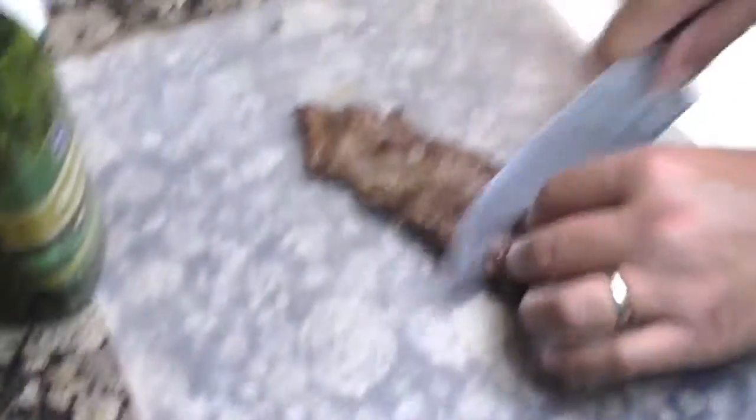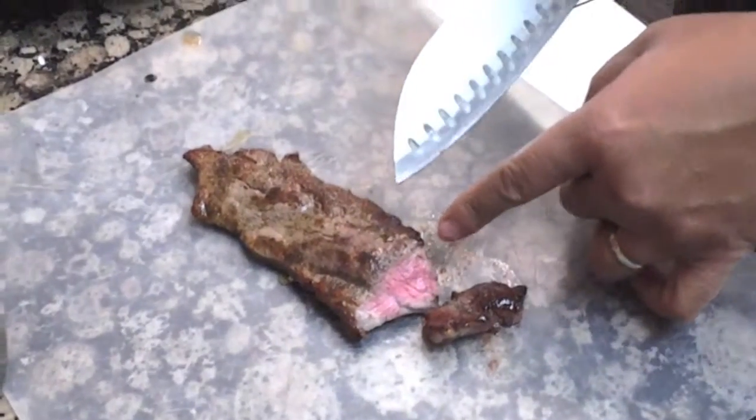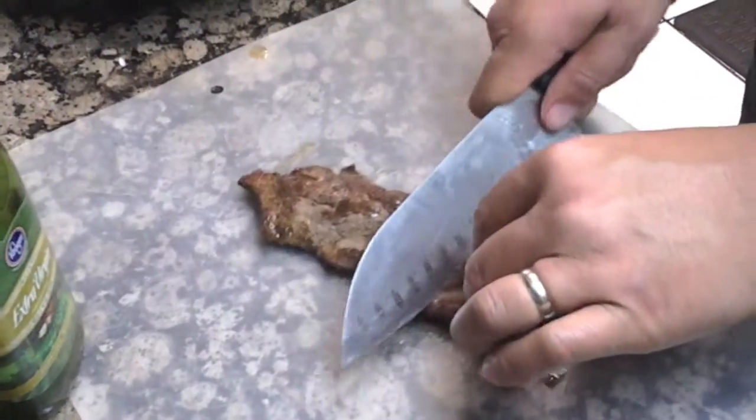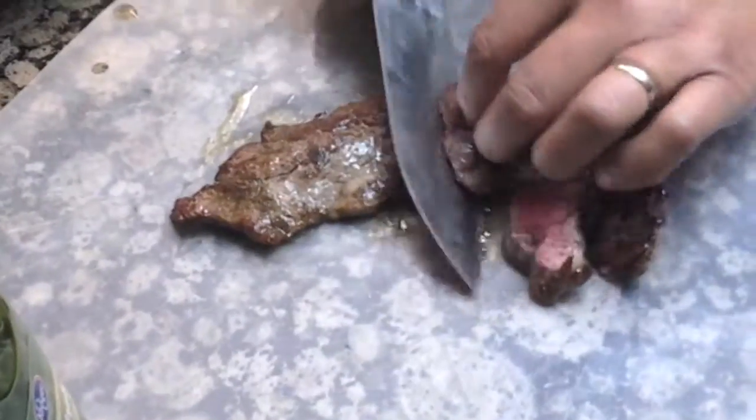Just cut it at an angle. If I cooked this right, you should see the beautiful — look at that! Nice and pink, nice and medium rare. That's fantastic, that's exactly what I wanted. If you cut it at an angle it'll be nice and tender and won't be too chewy when you eat it.